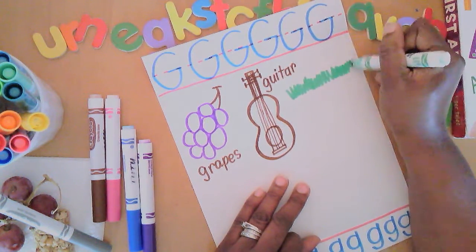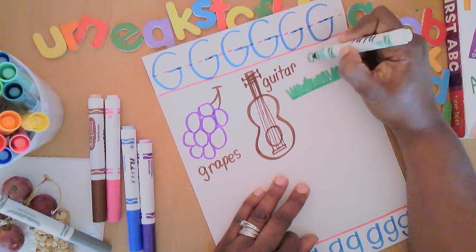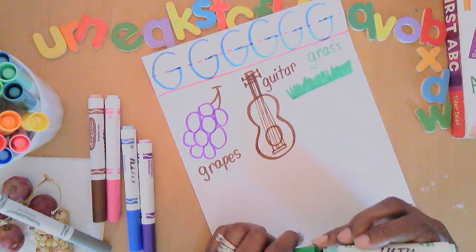Here's an easy one — I bet you guessed it. G is for grass. Green grass!